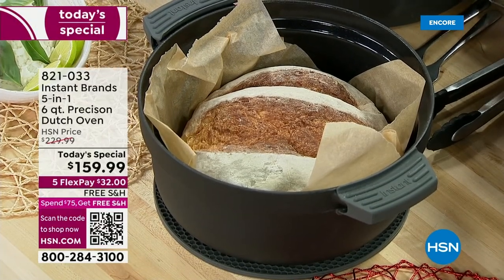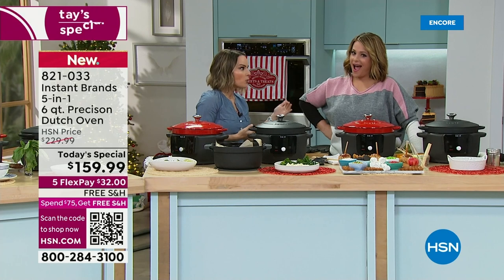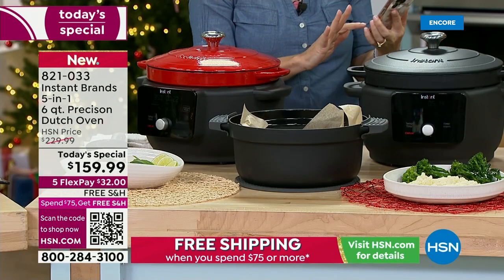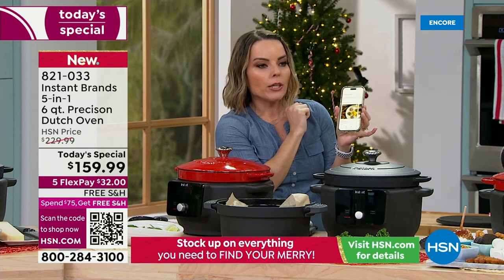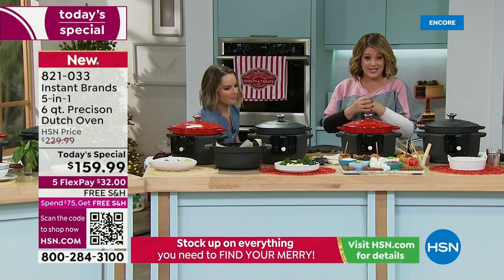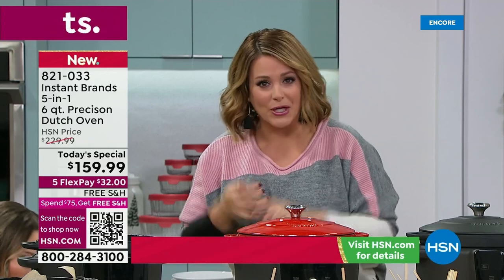Do you know how much you spend for artisan bread or gluten-free bread? It gets astronomical. Being able to make that so easily with this is really important. Here's the Instant Brands app on my phone — when you go inside, there are over 2,200 recipes. If you were one of those people who got the Instant Pot pressure cooker — every pressure cooker from Instant Pot at HSN was a customer pick. You loved this brand. This time of year, especially buying for somebody difficult to shop for, you want the biggest brands in America. This is one of the biggest.